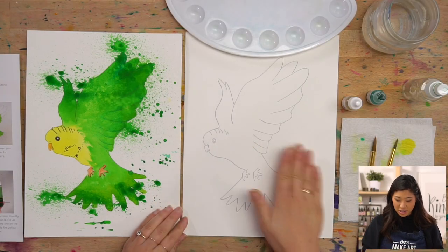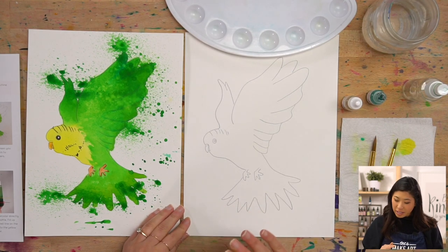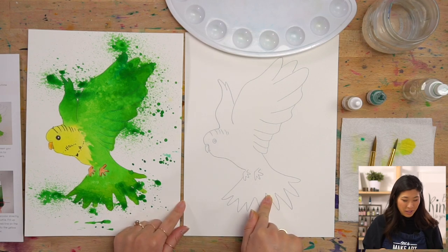What we're using is an outline to get us started. If you don't have this, you can ask a grown-up to go to our website at letsmakeart.com, type in 'flying parakeet,' and then you can get the outline to paint with us.